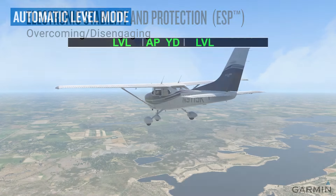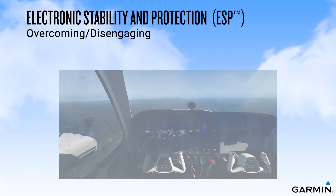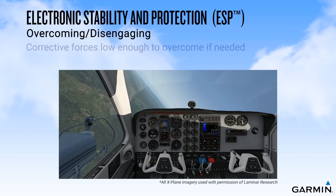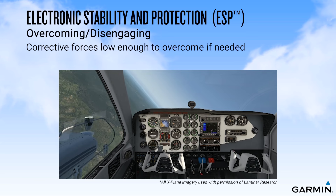When designing ESP, Garmin recognizes that there are times when exceeding the normal limits may be required to avoid an undesired event, such as maneuvering to avoid a mid-air collision or to avoid an obstacle. For this reason, the ESP system was developed with corrective forces low enough so that the pilot can overcome the system if needed.